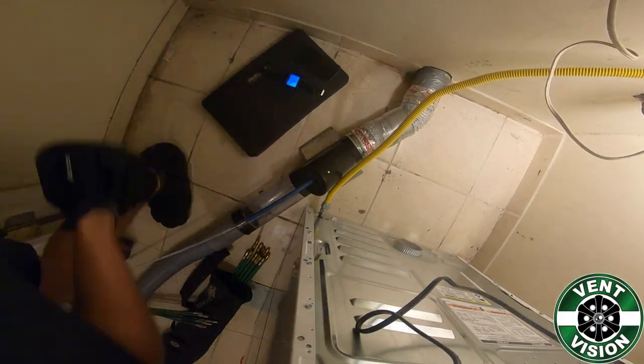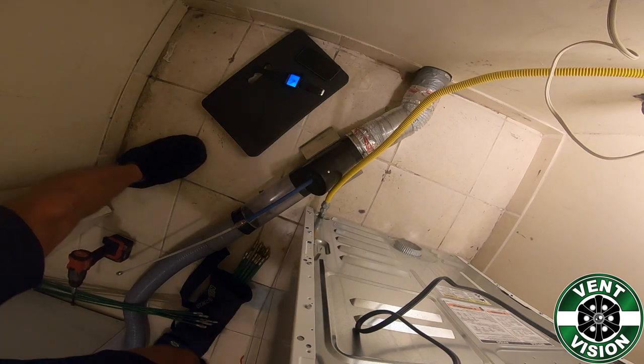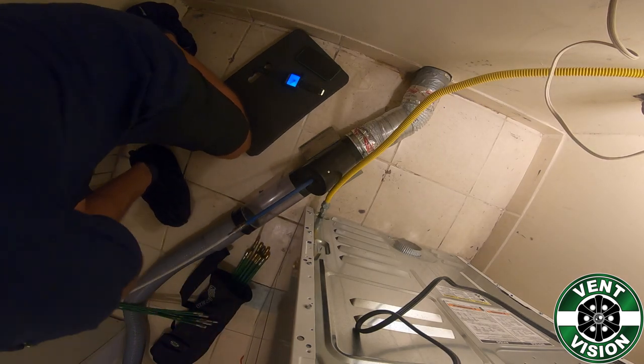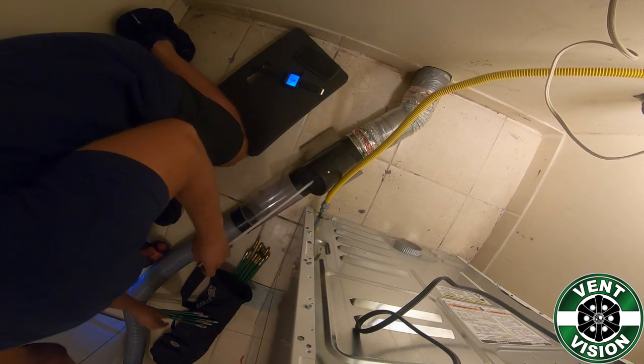How to properly clean a dryer vent from the inside out using the VentVision vacuum system. First, you will go to the outside of the home and either clamp open or remove the dampers.